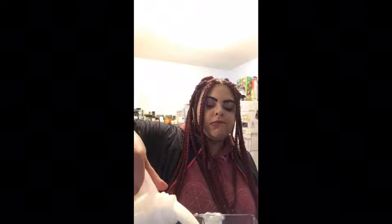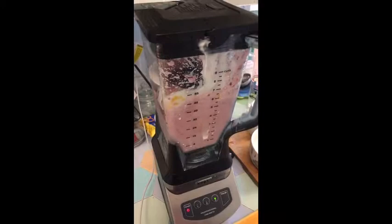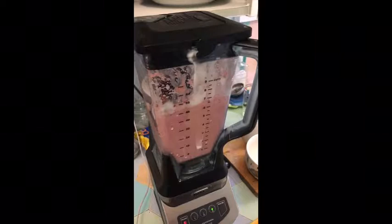All right, I got it ready. I'm kind of hungry, so I think it's ready. Let's see.